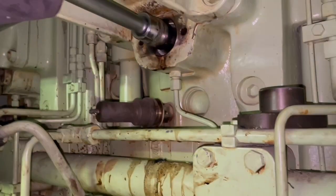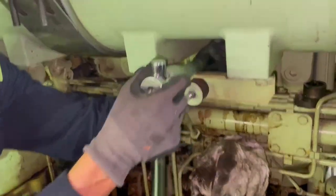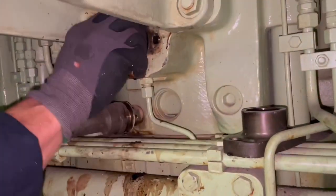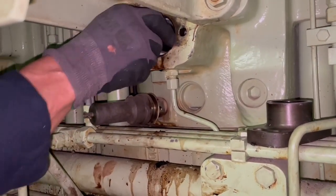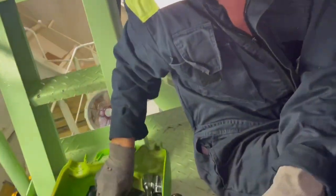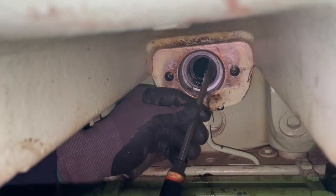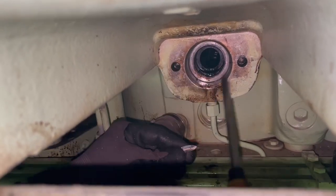This is the high pressure pipe which connects to the injector. That's the threaded piece which just came off. Now we remove the old gasket as we'll have to replace it before mounting the new one.